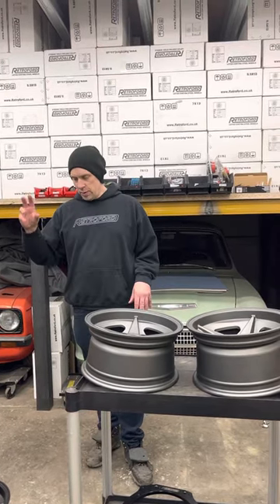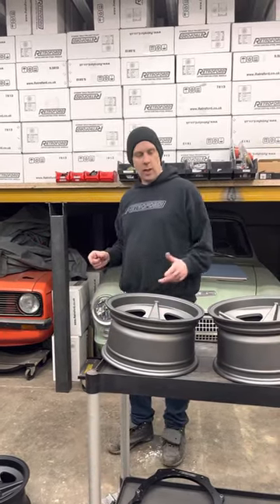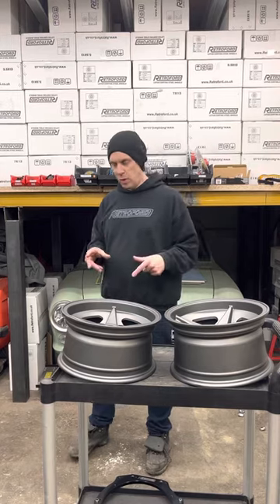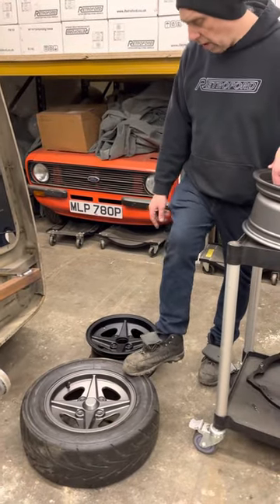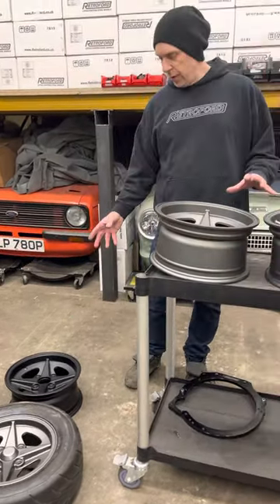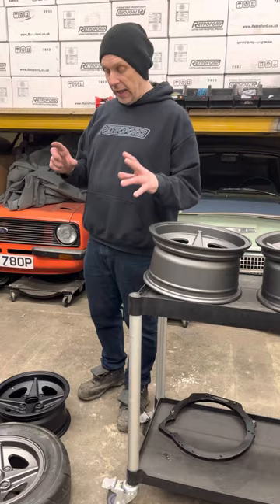That are now back in stock. We've already had a video about the wheels, the group five alloys, and a lot of people have commented in the video saying are you going to be doing them in a seven or a six and a half. We've now got the prototype to those and we've signed those off and they're going into production. This one here with the tyre on is a five and a half J, and that's the colour they're going to be. We had a sample of the anthracite colour and a sample of the black, but I think everybody — all the lads in the office and the workshop — have said the grey's the one. So we're going with the grey.